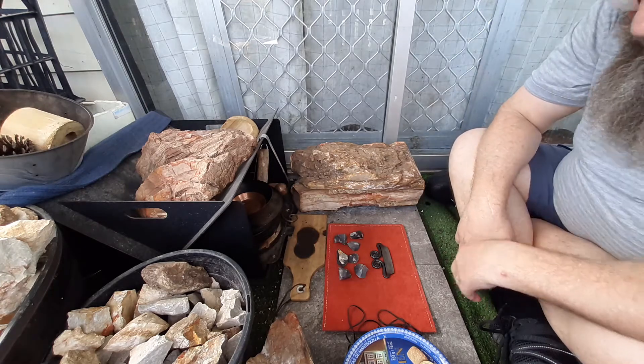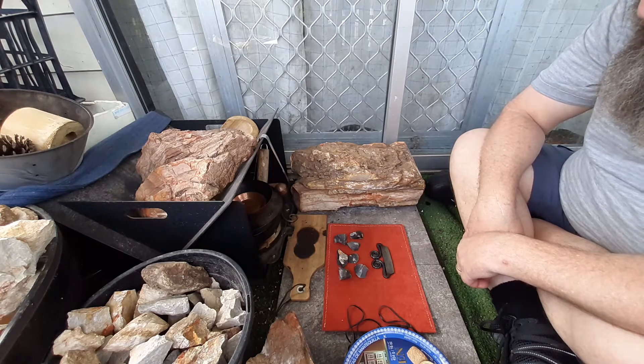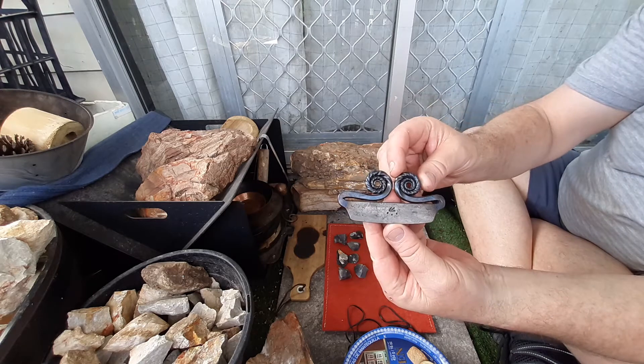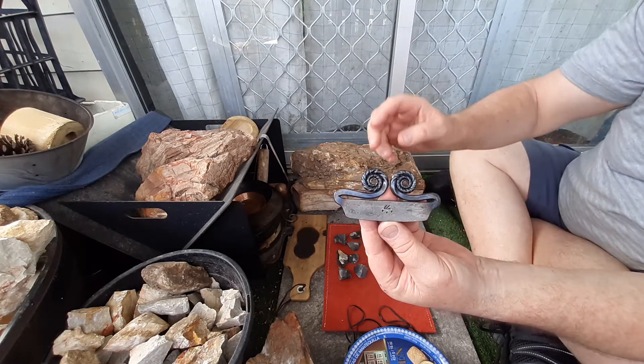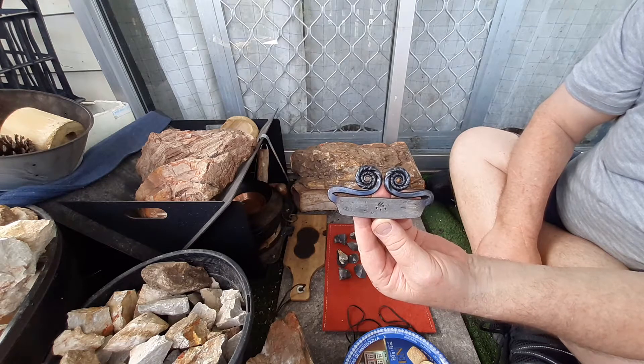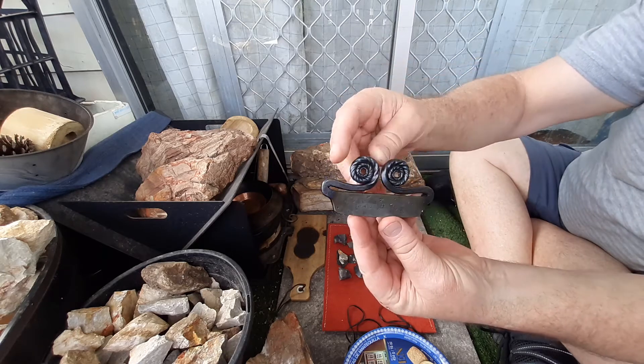Hey YouTube, this is Dean making another vid. If you like my content please consider hitting the like button, and please consider subscribing as it is very much appreciated. Well, it turned up and it is magnificent — Andy Kirkham customized English double curl with twists. There it is.